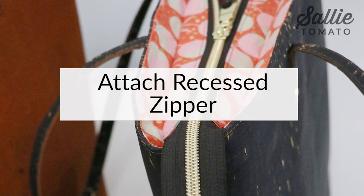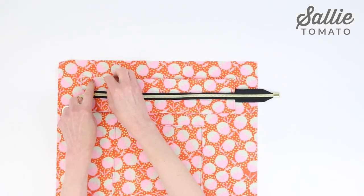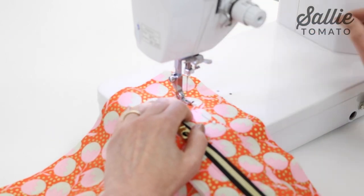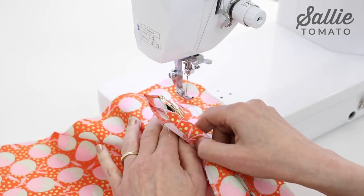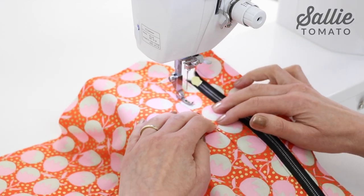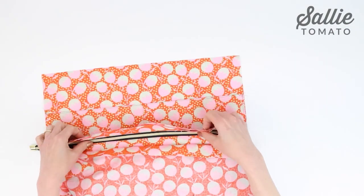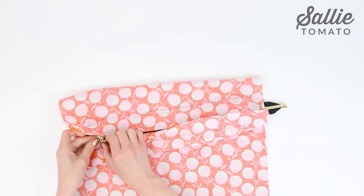Time to add the zipper to the lining. With right sides up, center one long edge of the recessed zipper down from the top edge of one lining piece and pin the layers in place. Topstitch the raw edge to the lining with an eighth inch seam allowance. Then fold the recessed zipper up and press the seam with your fingers — a seam roller works well along that seam too. Topstitch a quarter inch from the seam to enclose the raw edge. Repeat the steps to attach the opposite long edge of the recessed zipper to the remaining lining piece.